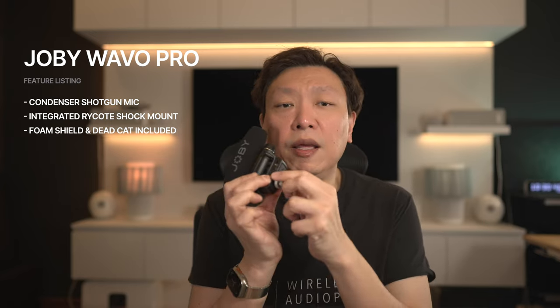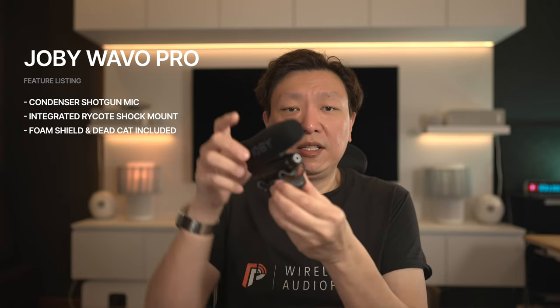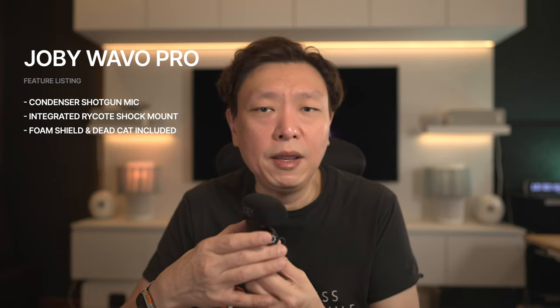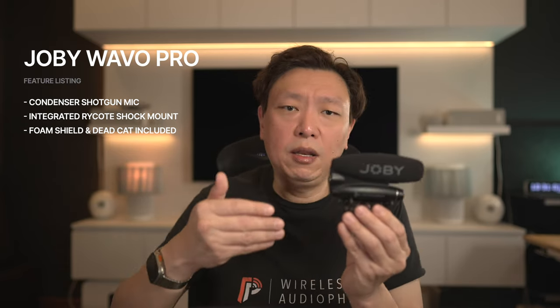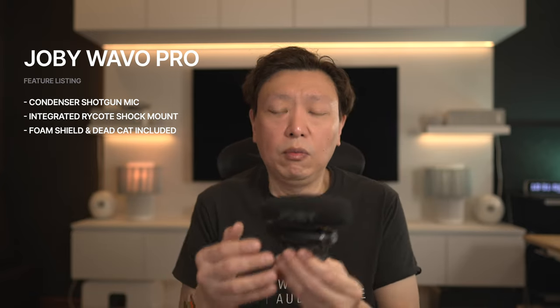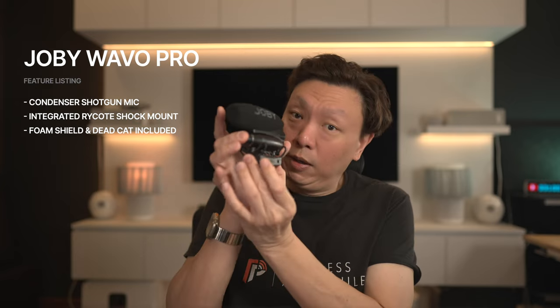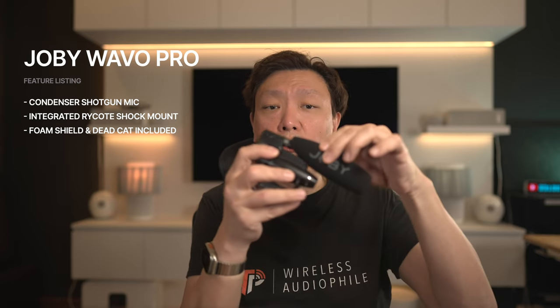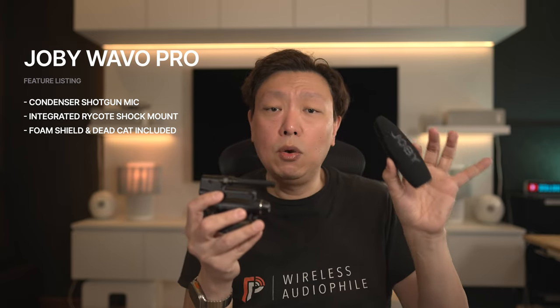The Wavo Pro is a shotgun style condenser microphone that sits on top of your camera body with a hot shoe mounting bracket that is included. There is an integrated shock mount made by Ricord, and with the brand name behind the shock mount you will be getting one of the best suspension systems for a camera-mounted mic. This will help to reduce any thumping sounds that make their way into your recording when you are walking or running around with the camera with the mic mounted on it.